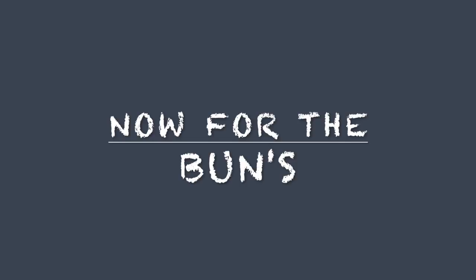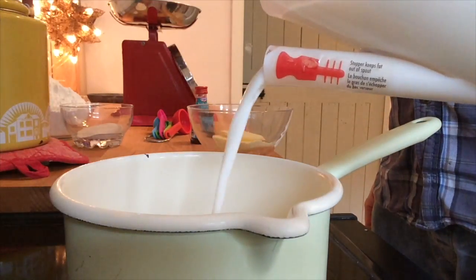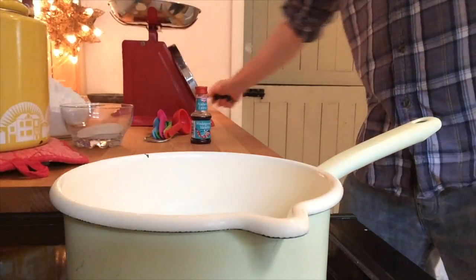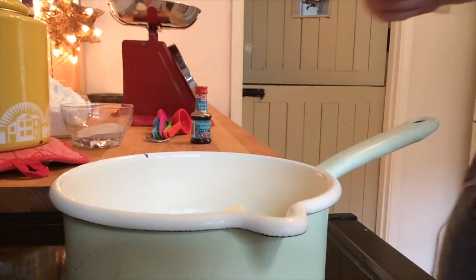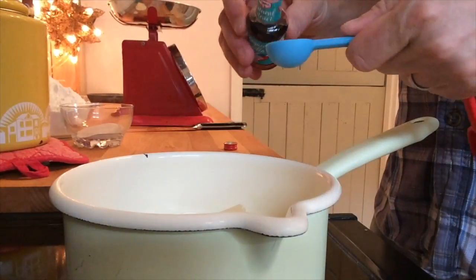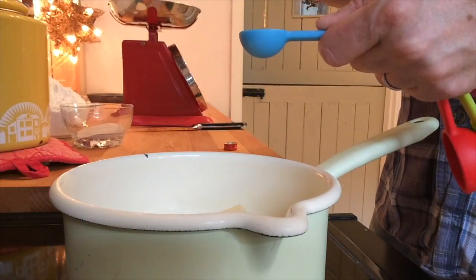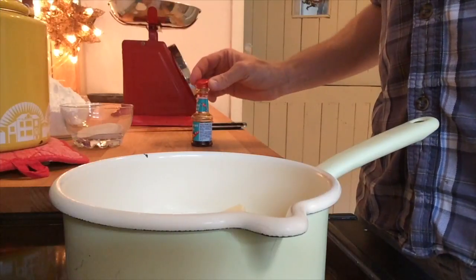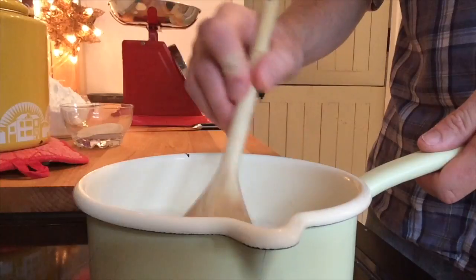Now for the buns! In a pan on the stove, add your milk, your butter, your vanilla extract or essence, whichever you prefer. And also your chocolate. And bring it up to temperature and melt it.